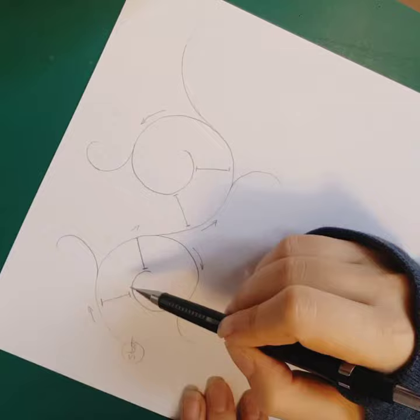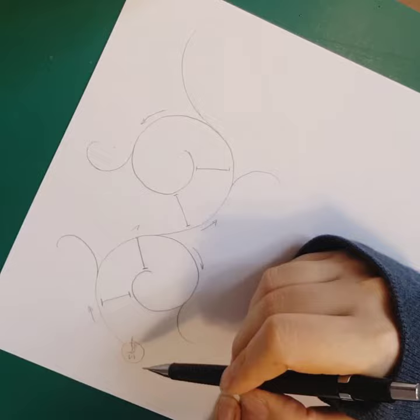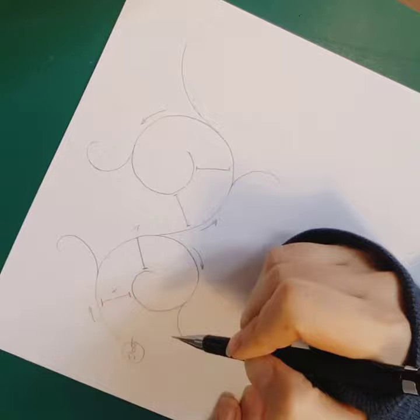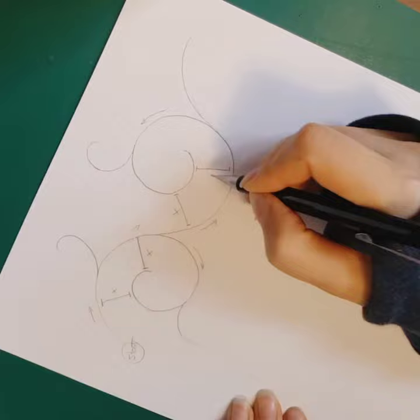It is also important to consider that the interval between the first curve and the second inner curve is better to be the same size all around the circle. For example, if the interval is x cm, it should be similar in the same branch and in different branches as well.